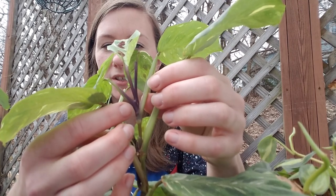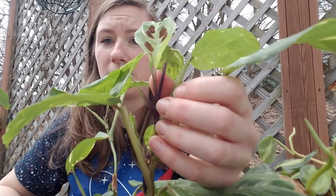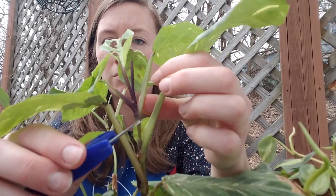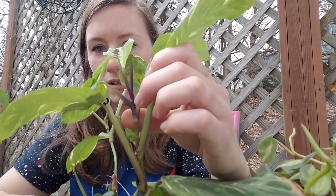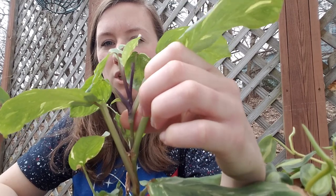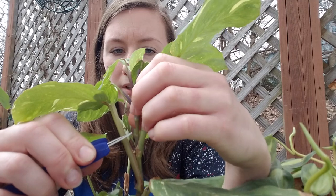It's popped out so much and I love it so much, so I'm going to use my blade and cut it right below that node right here. Sorry it's so shaky. The node is right here and I'm going to cut it right below it.